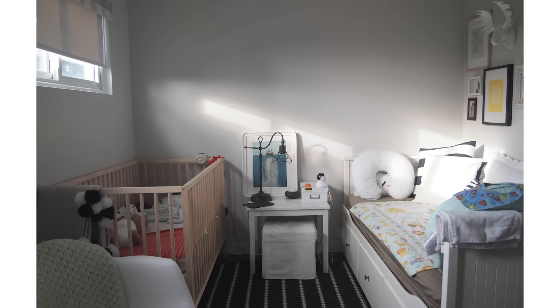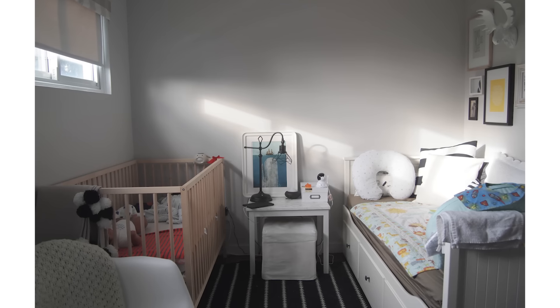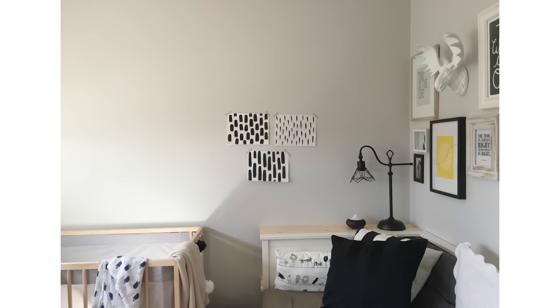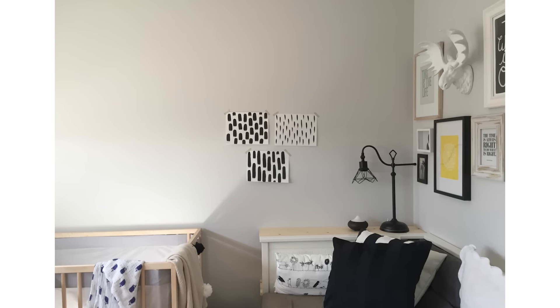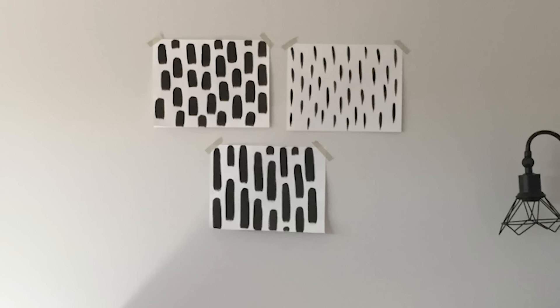We are ready for accent wall number two, and if you can believe it, this is even easier than the last one. All you need for this project is one blank wall, some leftover paint, and a paintbrush. Thalita used a number eight flat brush which is about a half inch wide, but you can use wider or thinner — whatever you have on hand should work.